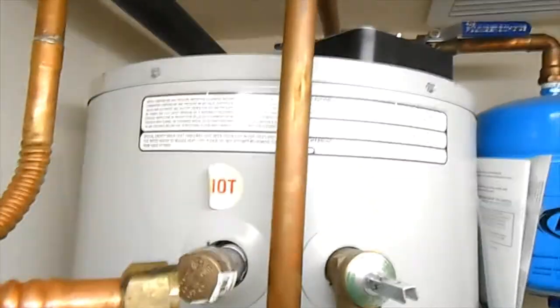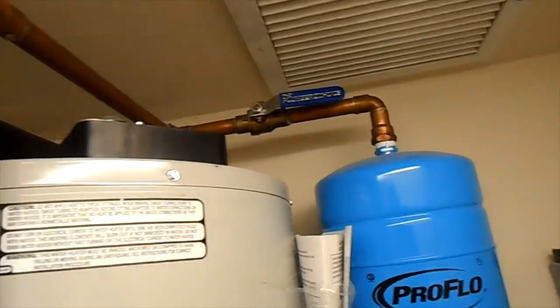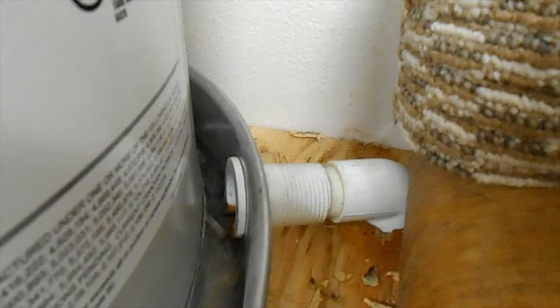We have here in front of us a 20 gallon water heater, expansion tape I guess. You can see there's water in the pan — look at this. Somebody forgot their female adapter.